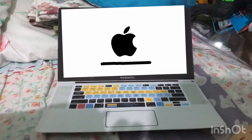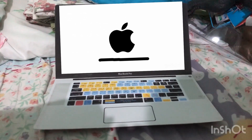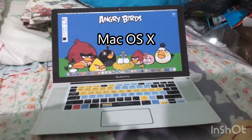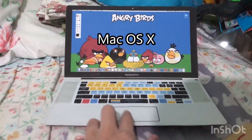My Intel Core 2 Duo MacBook Pro really wasn't cutting it anymore. And it says 'Thank you' on the screen.